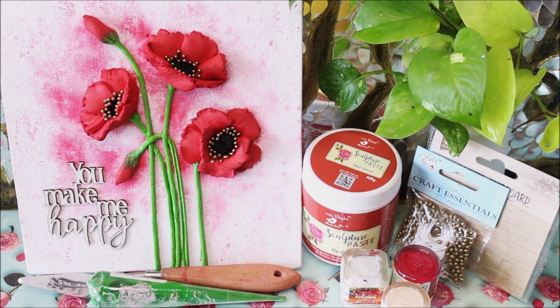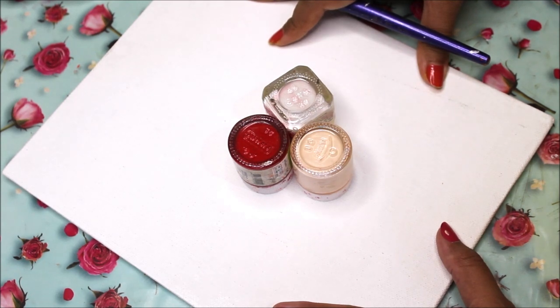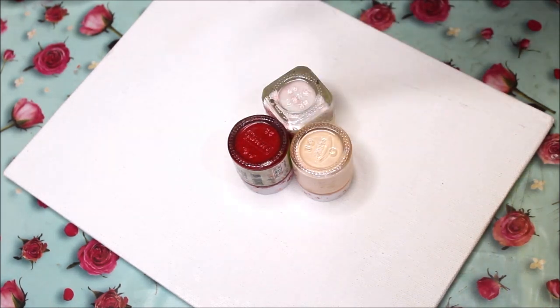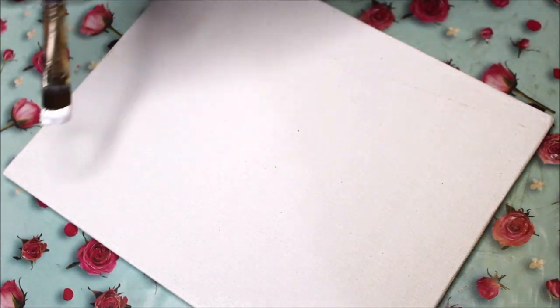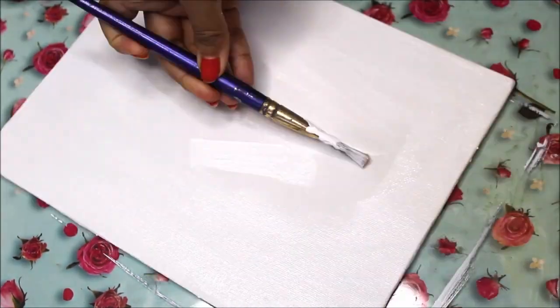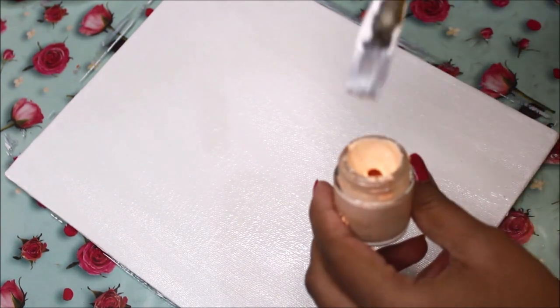Let's start the video now. First of all we'll start by preparing our base for the sculpture painting. For that I'm going to use acrylic colors — three shades: white, fresh tint, and red. First, using a flat hair brush, I'm going to spread out white acrylic paint, and after using white I'm going to use fresh tint color in just a few parts.